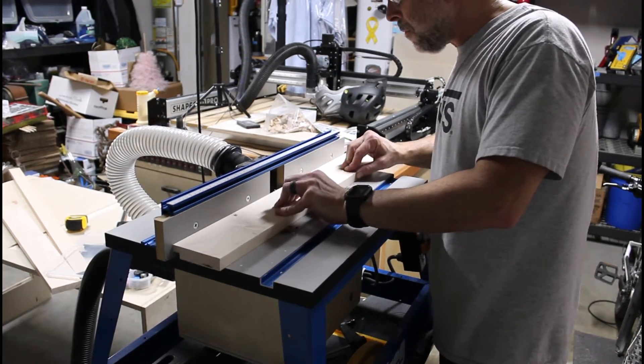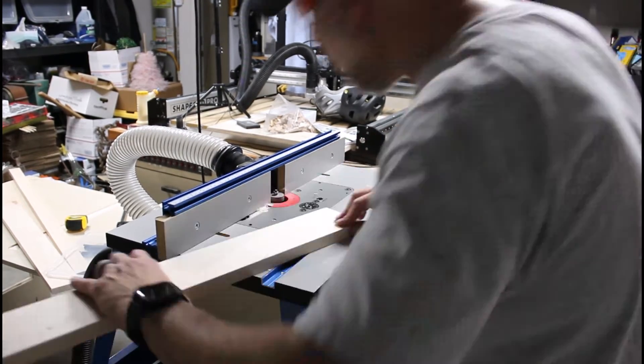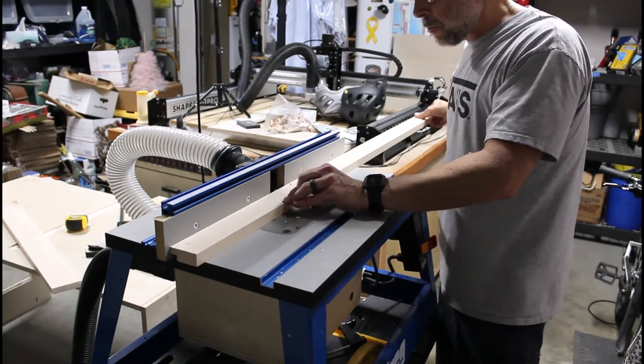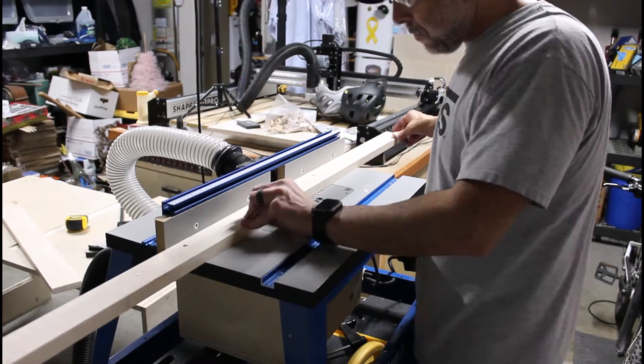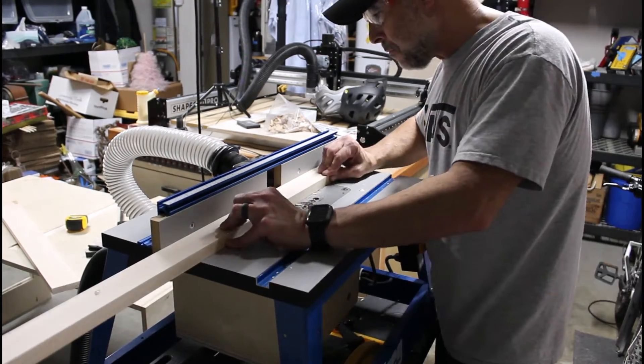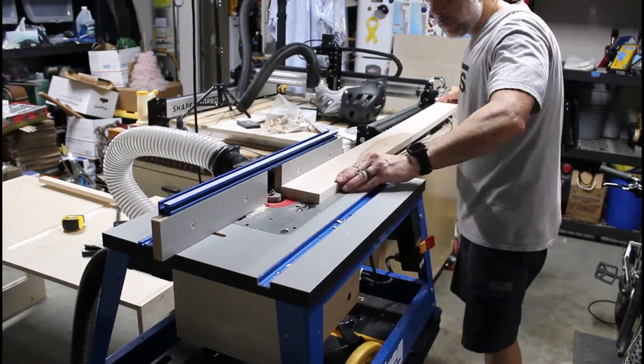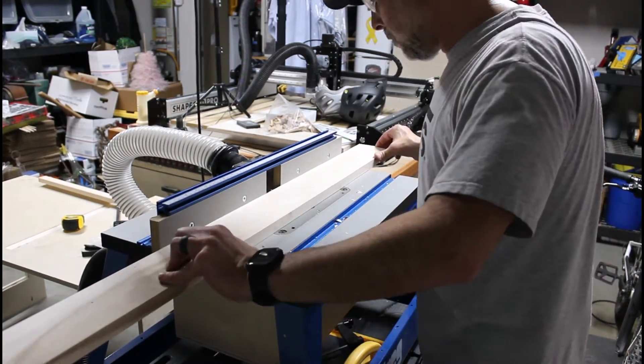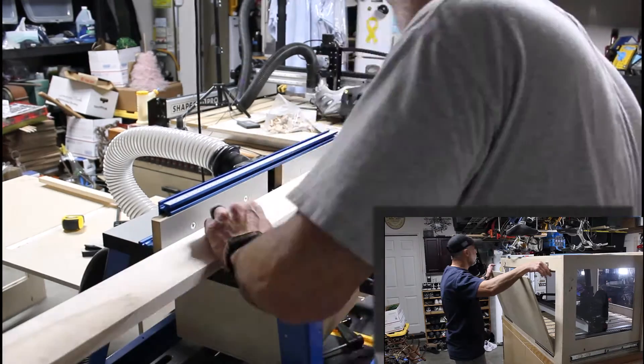Before I can assemble the frame for the rear of the enclosure, I need to cut rabbets in all four pieces. I decided to use my routing table with a half-inch rabbeting bit to get this done. When this frame is assembled and installed, it'll be used to accommodate an access panel in the rear of the enclosure.